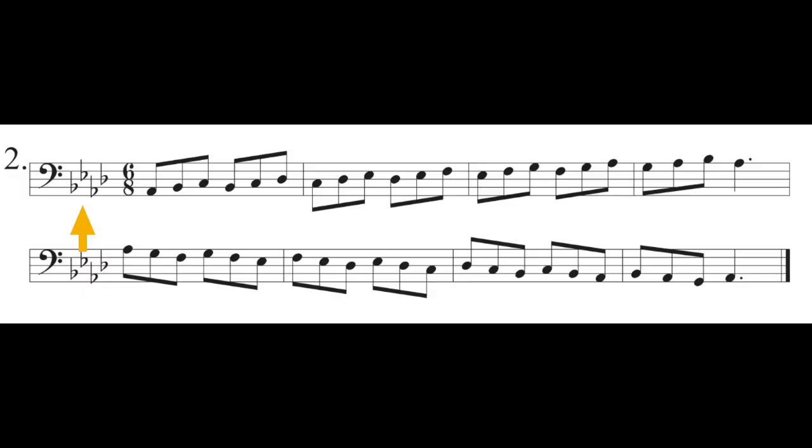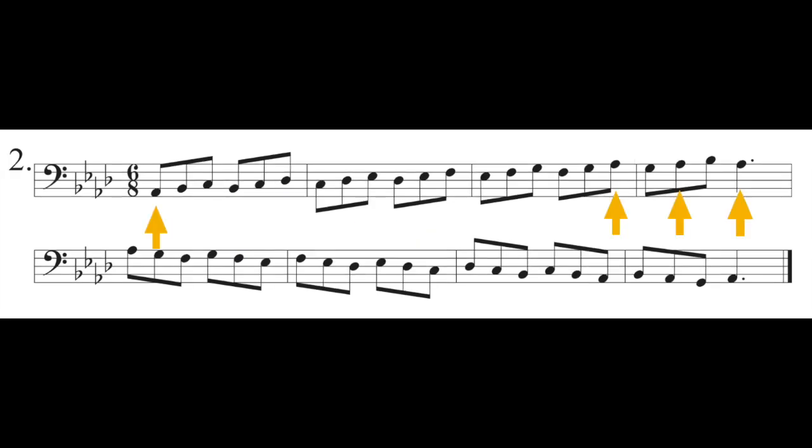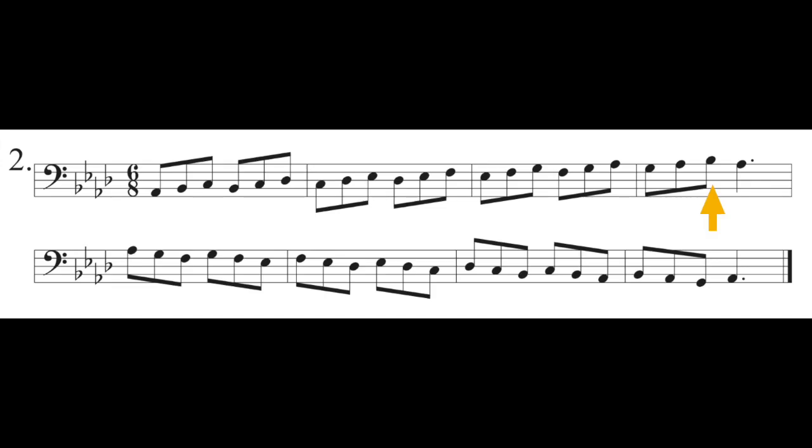Then we've got number two. Again, of course, you're going to check the key signature — it's the same key signature. So you've still got B-flats, E-flats, A-flats, and D-flats at fourth position. In this case, you do go one note higher at the end of the first line, just up to a high B-flat — you guys all know that. And then there is that same low G at the end of the second line.